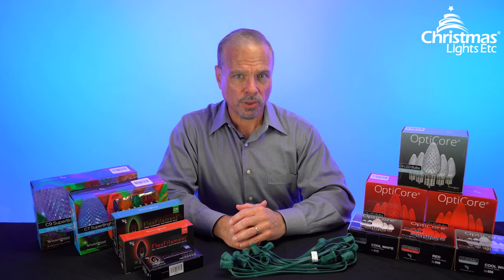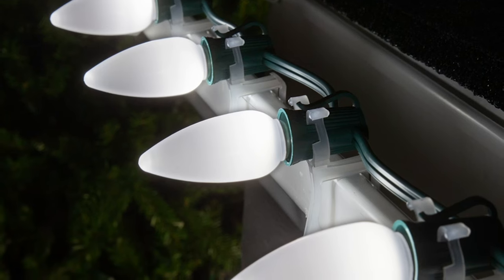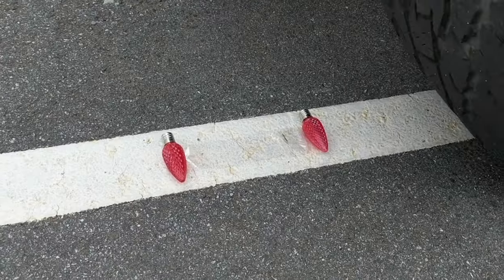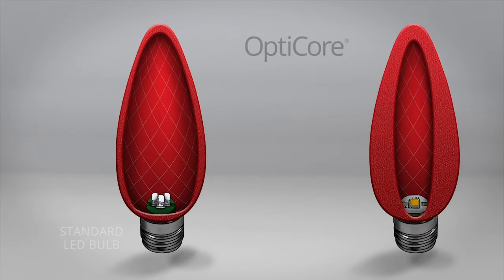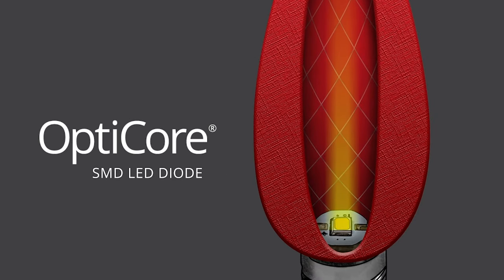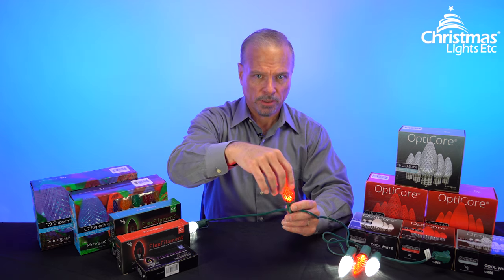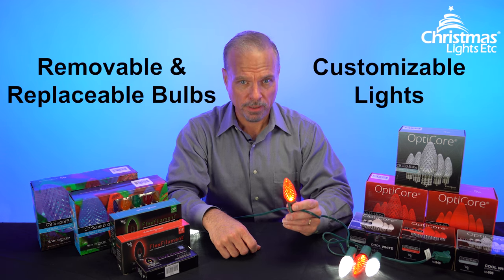For hanging on gutters or outlining roof lines, check out our line of OptiCore C7 and C9 string lights. OptiCore bulbs are, simply put, the highest quality Christmas and decorative light bulbs around. They're made of polycarbonate — the same stuff used in bulletproof glass — so OptiCore bulbs are, for all practical purposes, unbreakable. That polycarbonate is thick, which not only contributes to how shatterproof the bulbs are, but also makes them beautiful, as the light diffuses through the lens creating richer, more evenly saturated color. OptiCore string lights differ from premium sets in that you screw the bulbs in before installing them, but this means bulbs are removable, replaceable, and your light sets are completely customizable.